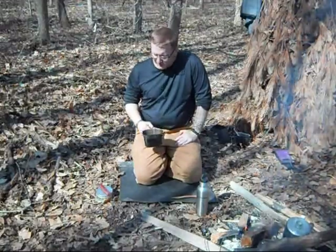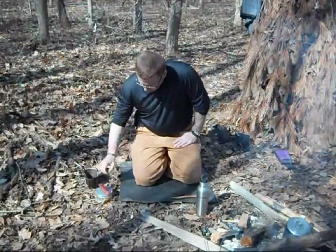I got my tea for the day. I'm ready to go and get something to eat, so I'm going to go ahead and make something with some bannock.